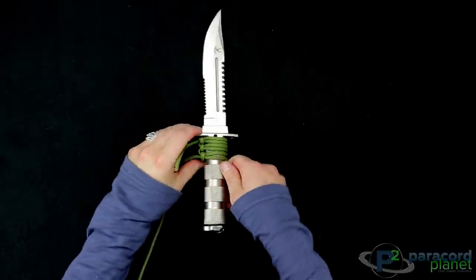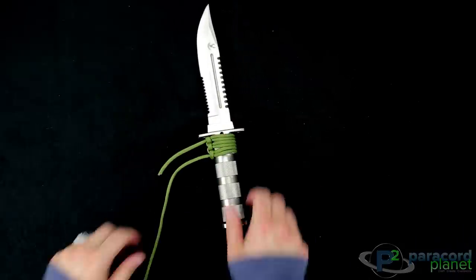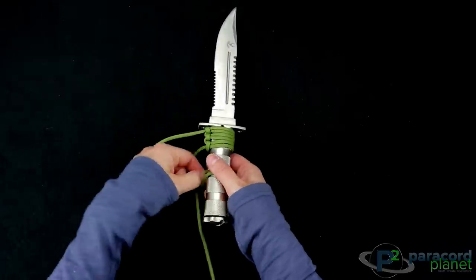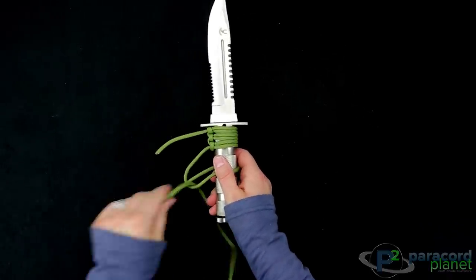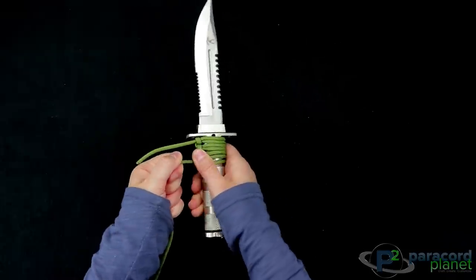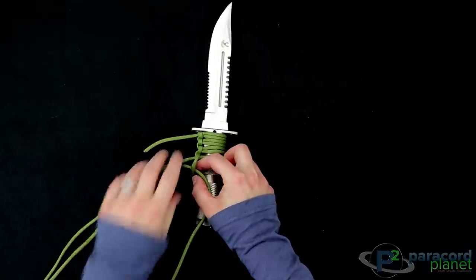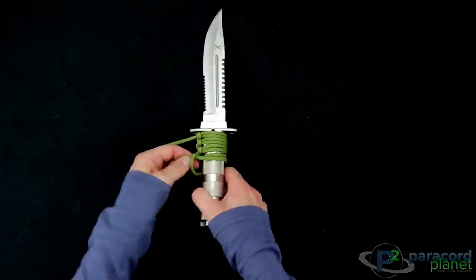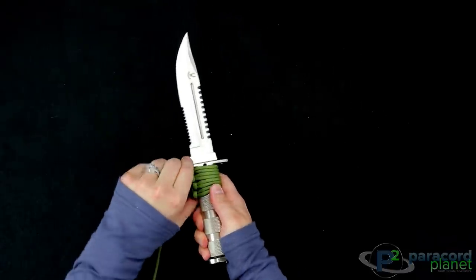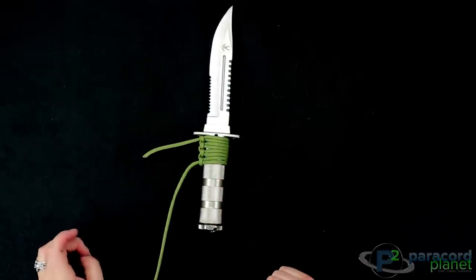You want to just keep carefully pushing the loops up. So that's what we have so far — we'll do one more and then I'll skip ahead. You go on top, under and up through, then under and down through the loop. And that's all there is to it. You can keep pushing it up to hide as much of the handle as you want. I'm going to skip ahead to the end and show you how to finish it off.